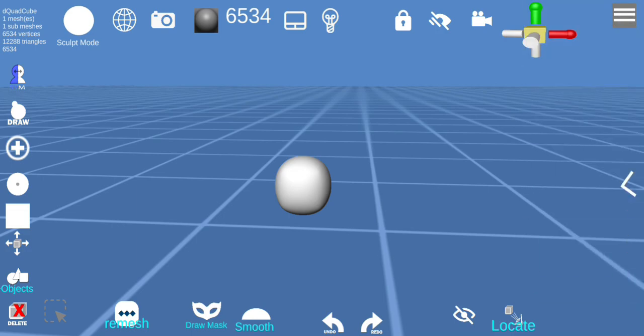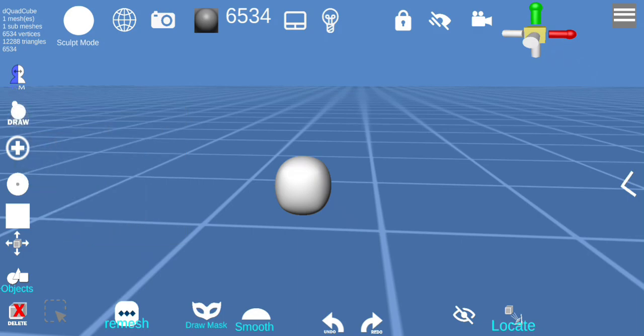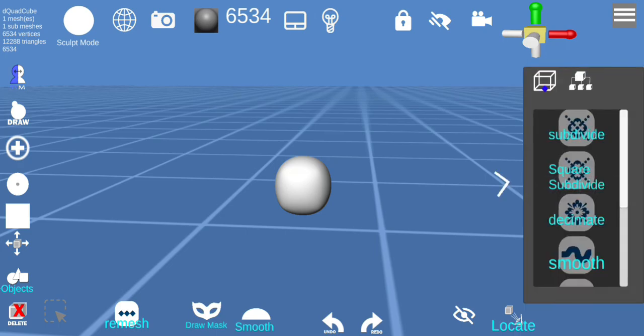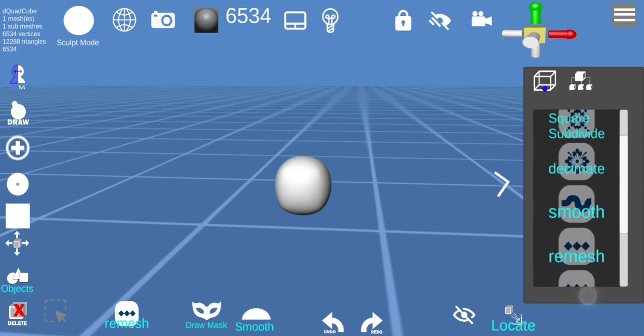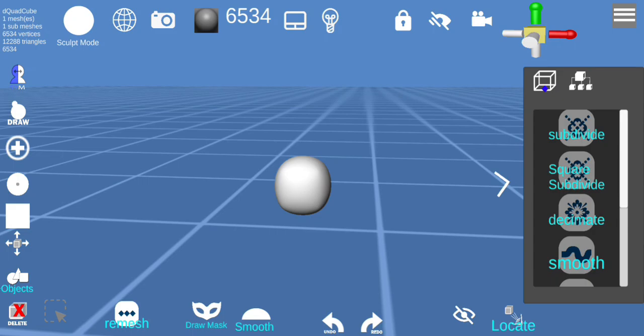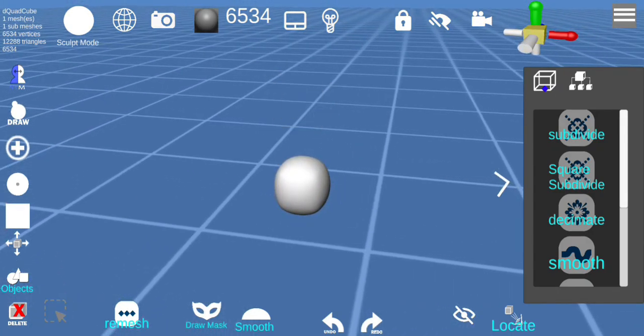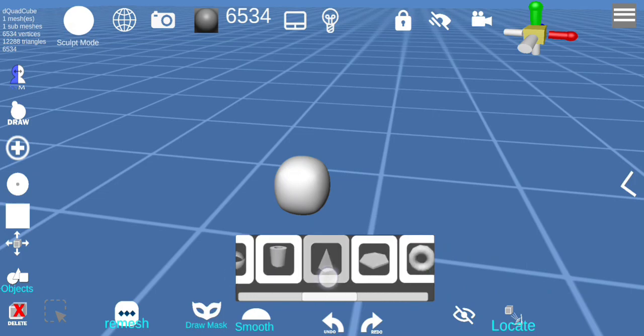We have the main tools where you have symmetry on top and the brush menus. This changes depending on the mode, and on the right sub-menu you have several tools that also change for every mode. The bottom dock menu has the undo, you can locate, remesh, use the box select, and also add extra objects.